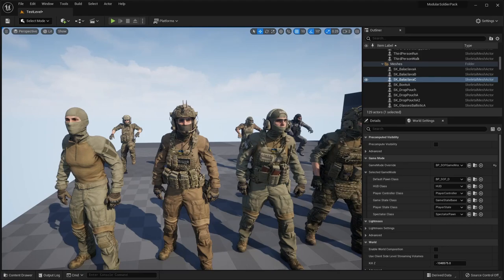Hello guys, welcome back to another video. In this video we're going to be checking out the Modular Soldier Pack from the Unreal Engine Marketplace. A big shout out to the creator Zhukov — hopefully I'm not butchering your name — for sending me this pack to review for you guys. So without further ado, let's go ahead and jump right into the video.